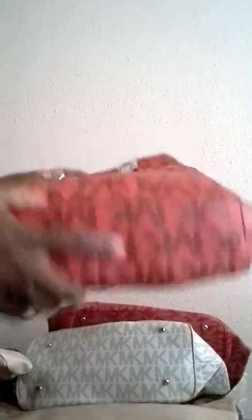This is one of the new prints that they came out with. This is actually red with burgundy letters on there. And inside of this bag you have two compartments here — you actually have three compartments, and you have a zipper compartment over here, plus one external zipper as well.